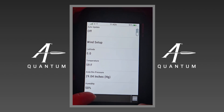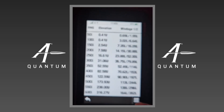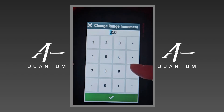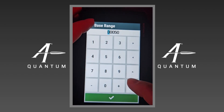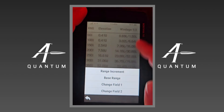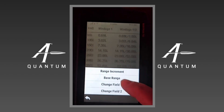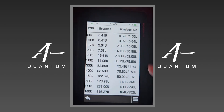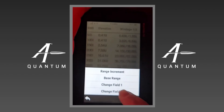And then we have the Range Card — the last thing here. On the range card you can adjust your range increment, which is the step size of the ranges. You can adjust your base range — that's the range the range card starts at. And you can adjust field one and field two. Field one is currently elevation, but if I wanted it to be Wind 1 — you can see it's now Wind 1. I'll switch that back to elevation. Field two can be whatever you want — if you wanted lead for moving targets, currently it's on Wind 1 and Wind 2, but you can change field two to any number of outputs.